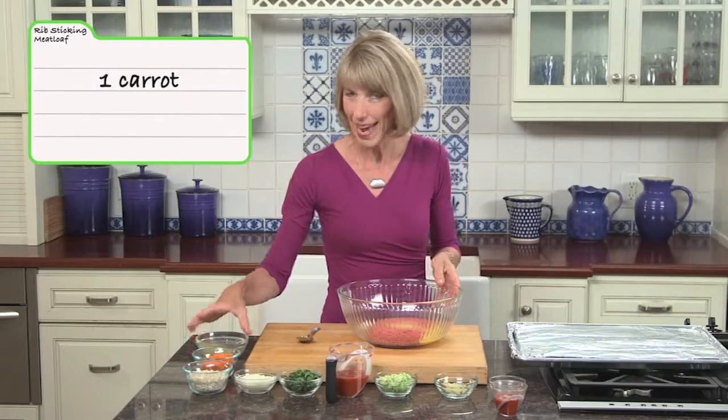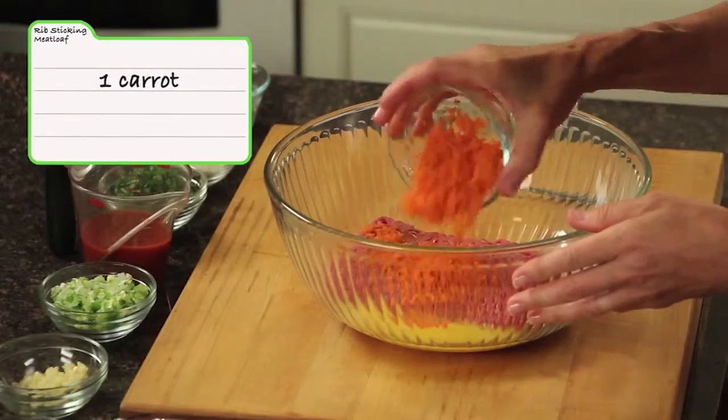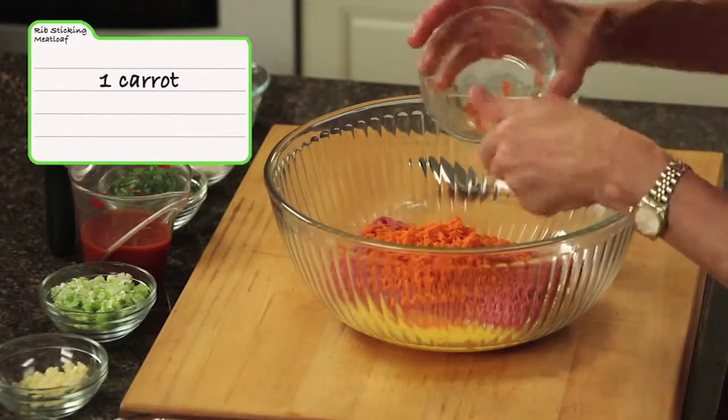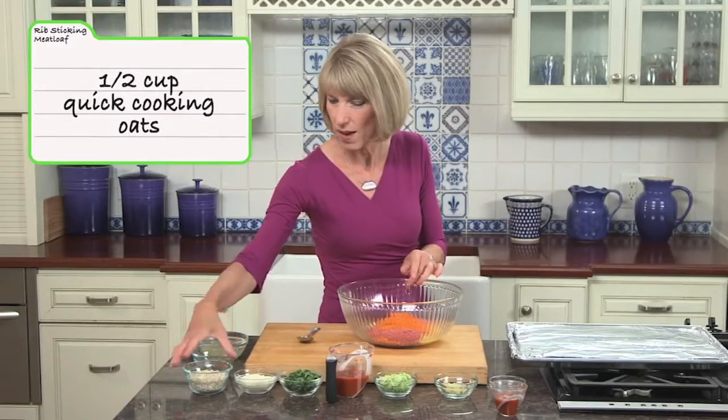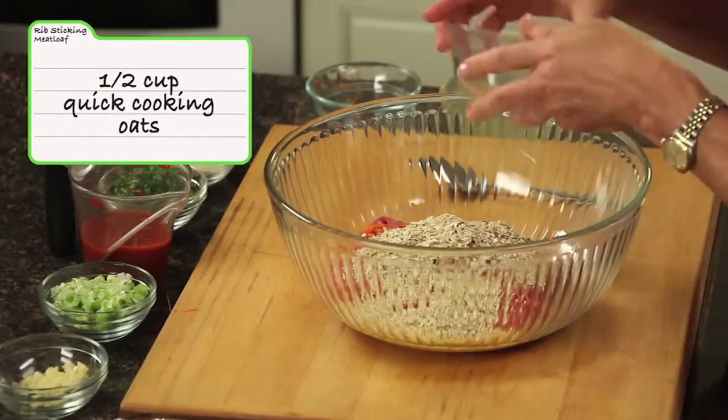And one carrot that I grated on the tiny holes of a box grater. And we've got half a cup of quick cooking oats, and we're using those instead of breadcrumbs.